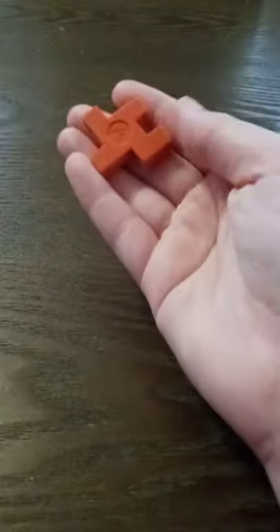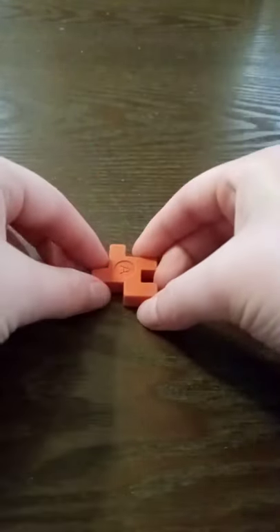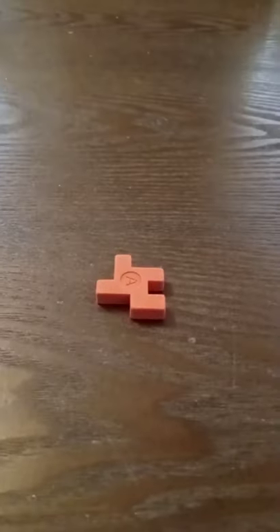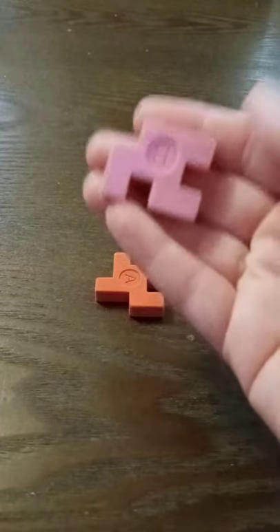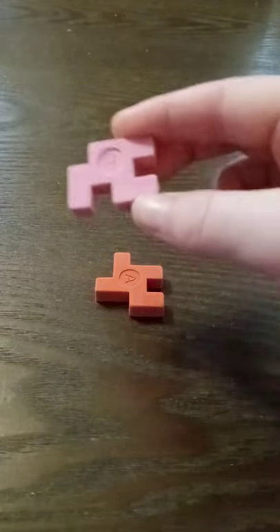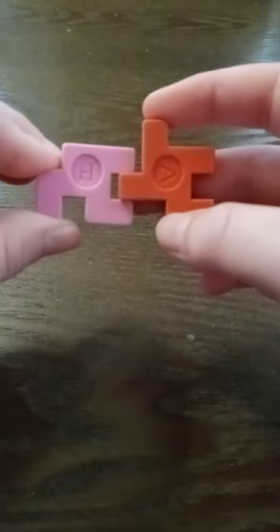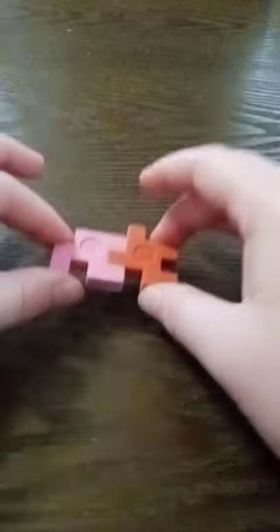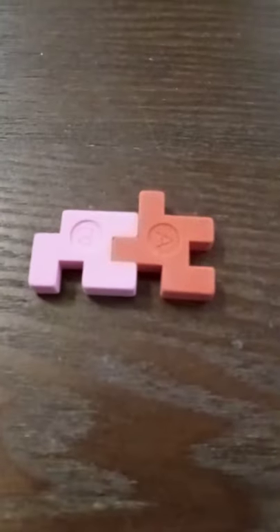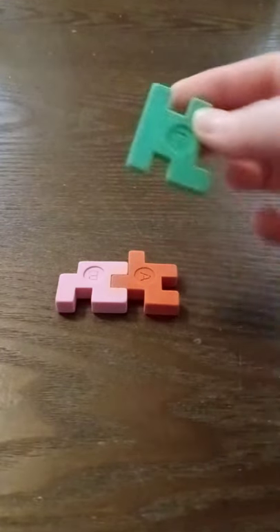I'm gonna start with A and you want to lay it like that. Next I'm going to do B, which is going to go like that, and you're just going to connect it to A like that.